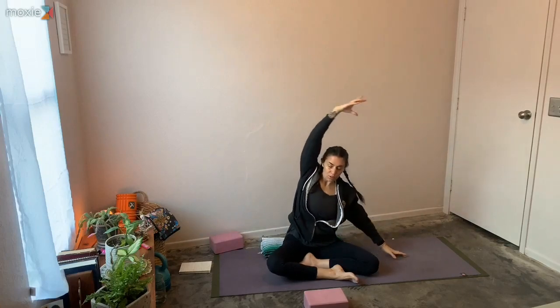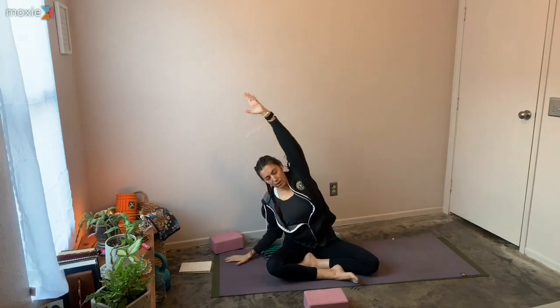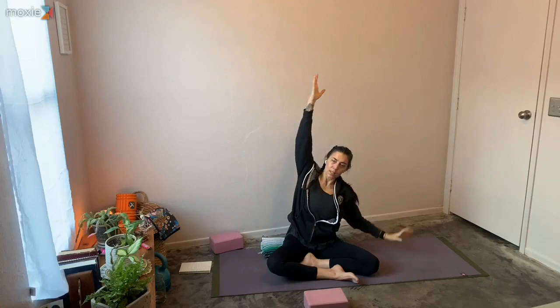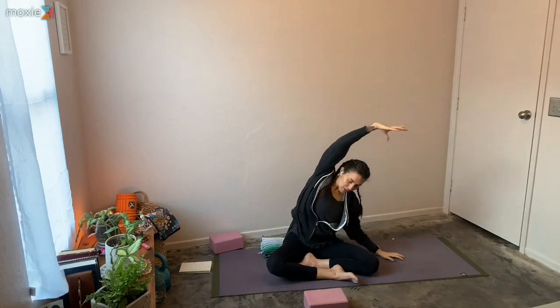Inhale, bring those arms overhead. Some more lateral side bends, using your breath. That intentional focus on breath can bring our parasympathetic nervous system more online. As we take three deep breaths, it massages the vagus nerve and tells us we're okay.